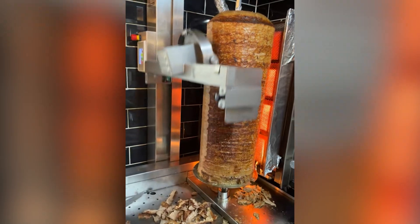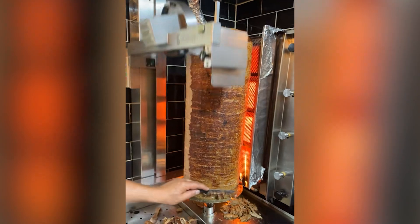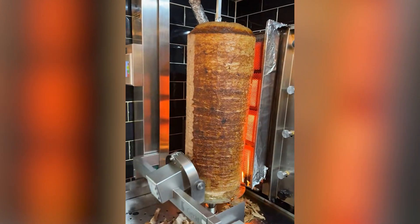An automatic kebab slicer independently and reliably prepares portioned kebab meat. It is no longer necessary to hire personnel for shaped cutting.